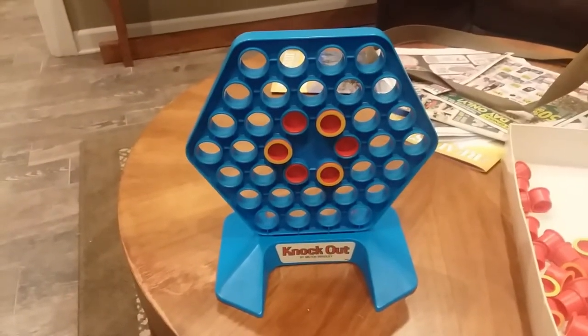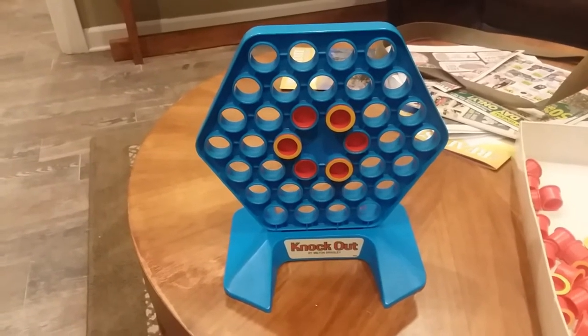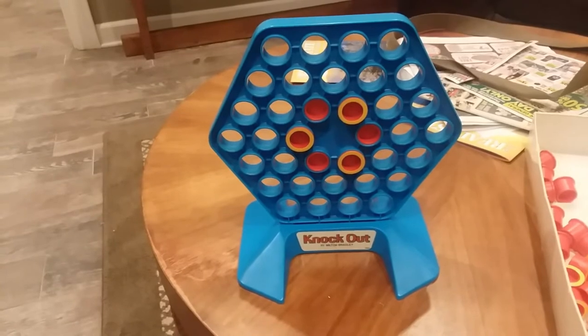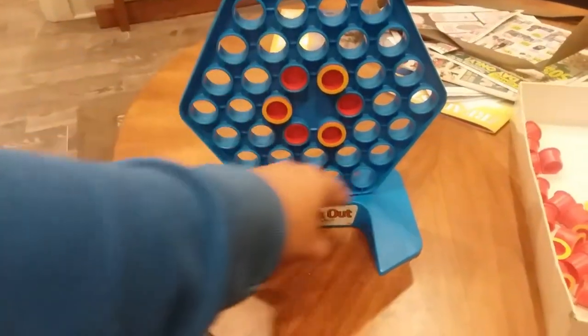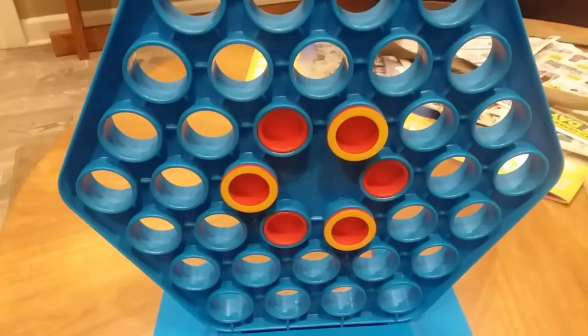Here is the Knockout game. This is going to be done in a slightly different format because I don't have a tripod, so it'll be a free-flowing camera. Let's show you the components really quick. Right here you have your little game board with a whole bunch of holes in it, and right here you have what are called your stoppers.